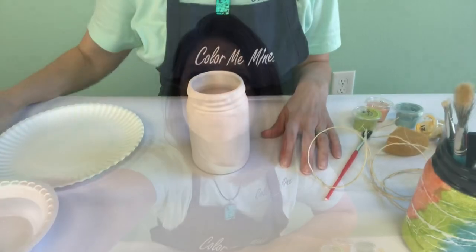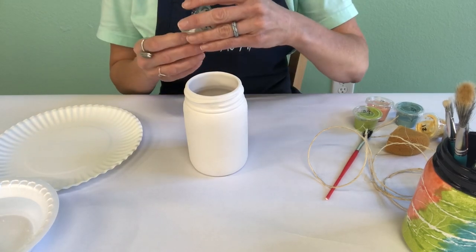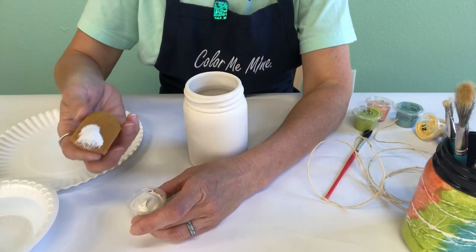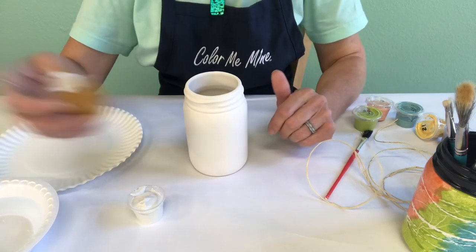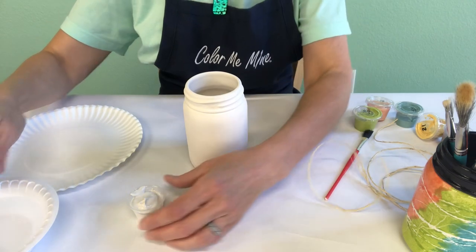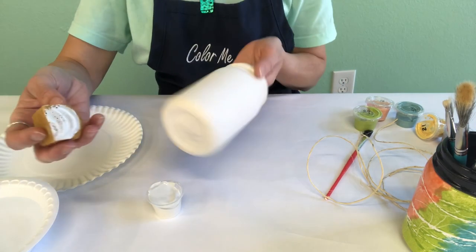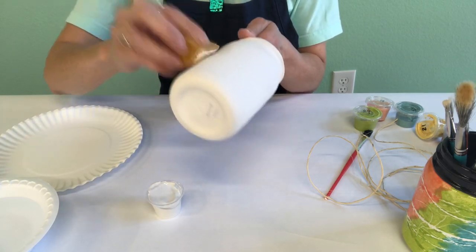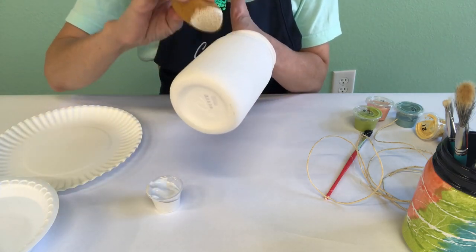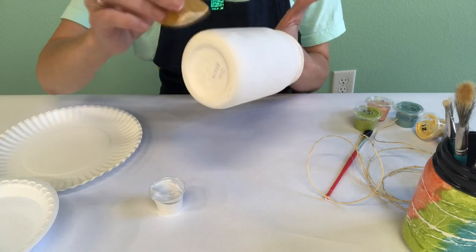So let's get started. The first thing we're gonna do is coat the outside of the mason jar with white paint. This gives something for your twine to stick to. Take your sponge, get it a little wet, wring it out, and then dip it into the white paint. When we paint with a sponge we want to make it bounce up and down — you don't want to brush it on because that creates streaks. Just bounce it all over.